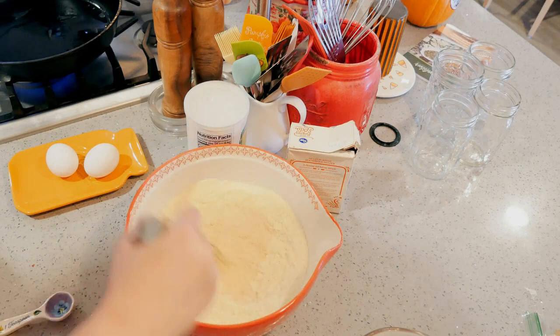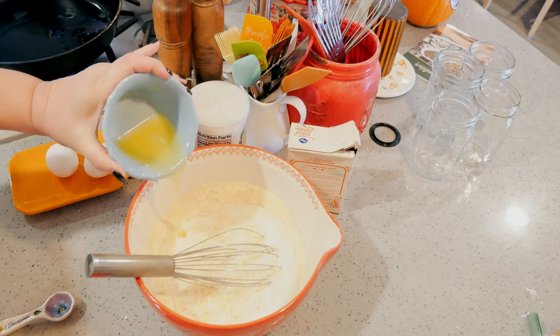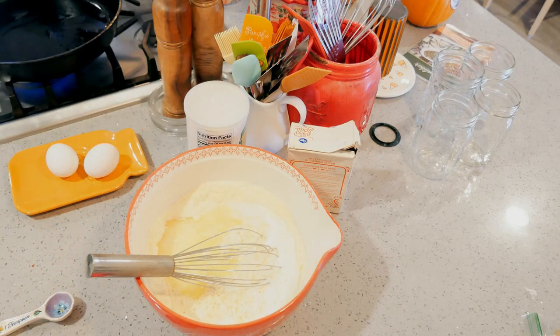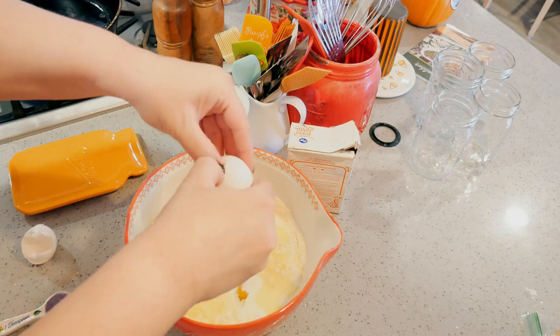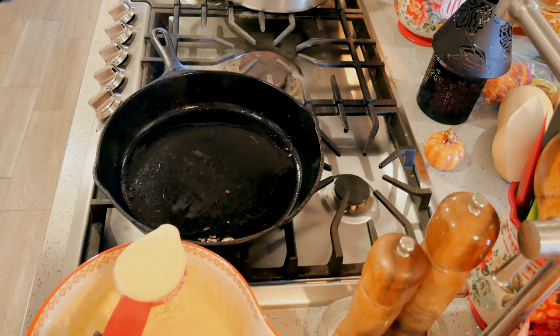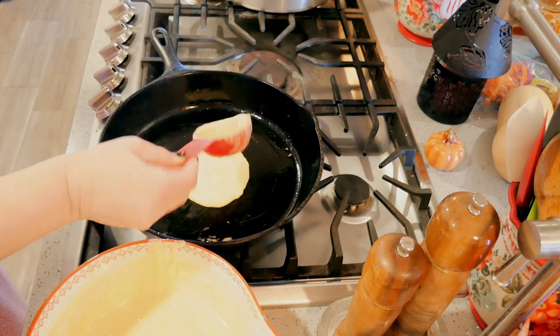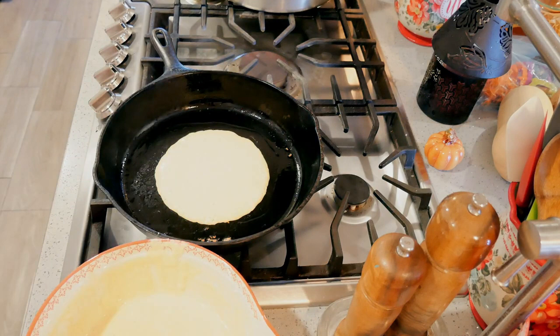Quick tip: if you've got those little Jiffy cornbread mixes in your cupboard, use those. I'm putting in two cups of buttermilk and two tablespoons of melted butter. I need to mix that in before I put the eggs in to cool it down. Then two eggs. You're going to want to let your batter sit and rest for about 10 minutes so it gets just a smidge thicker before putting it in your pan — then just make them the size you want.